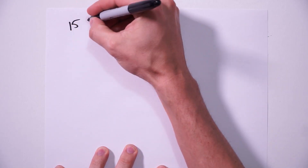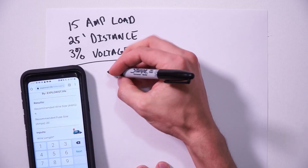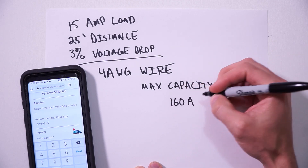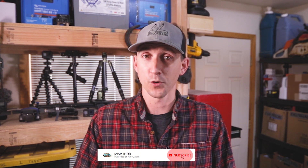You do want the fuse to be big enough to avoid nuisance trips if the load happens to surge a bit. You might think we could always fuse at 150% of the max wire capacity, but what I personally don't like about that is the case of a longer wire run. For example: a 15 amp load that's 25 feet away from the source with a maximum 3% voltage drop would require 4 gauge wire. 4 gauge wire has a maximum allowable ampacity of 160 amps, and 150% of 160 amps is 240 amps. I would feel uncomfortable protecting a 15 amp load with a 240 amp fuse.